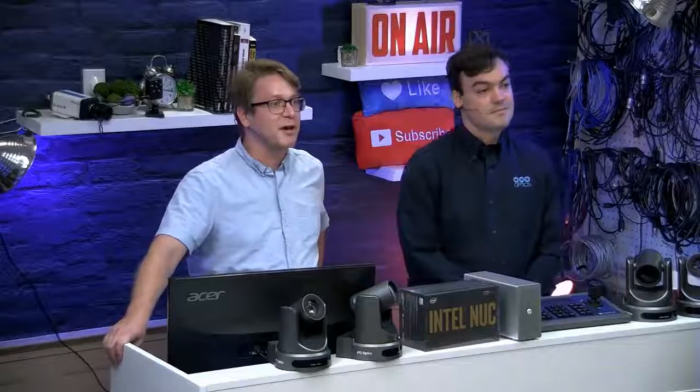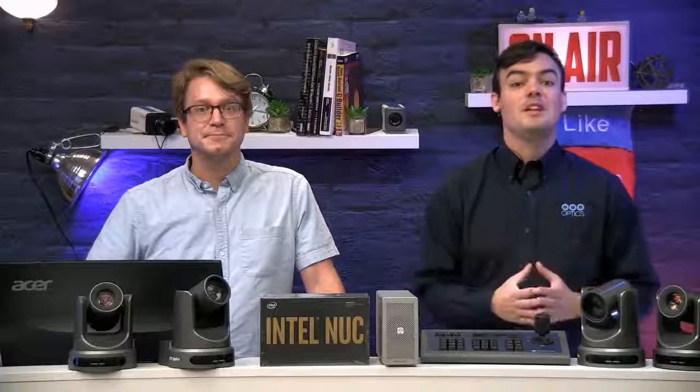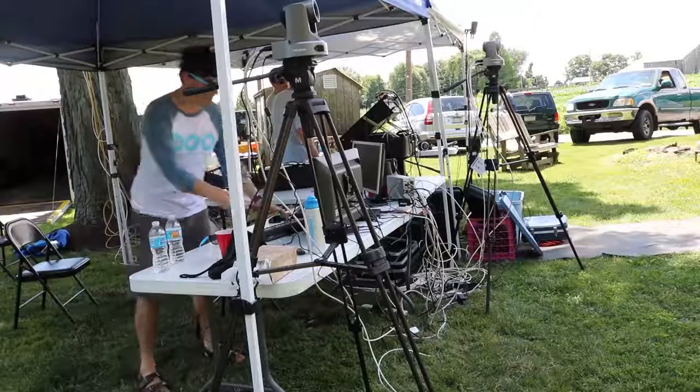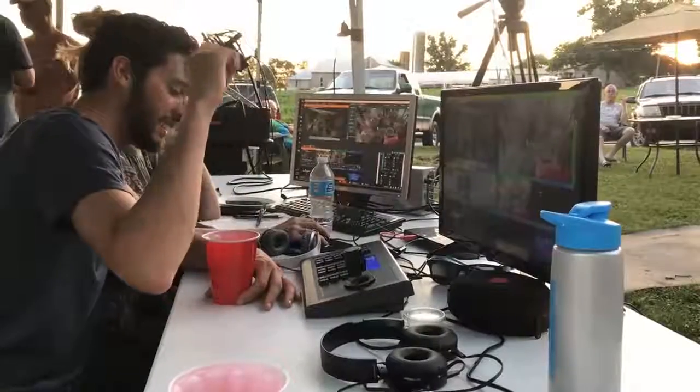PTZOptics makes broadcast quality affordable. Visit www.ptzoptics.com for all the details on a live streaming system that will simplify your video production workflow. Before we go, here are a couple of short clips from a music festival called Pretty Good Fest, which we filmed using the PTZ Producer Kit Plus. Originally the PTZ Producer Kit was just two cameras, but we were able to add a third and fourth camera.